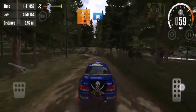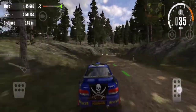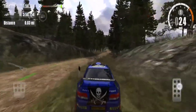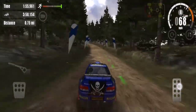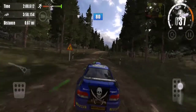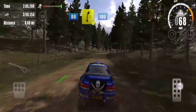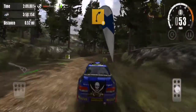3 left, 60. 2 right, 5 left, don't cut, 80. Over crest, 80. 5 right, 100. 4 right, 130.